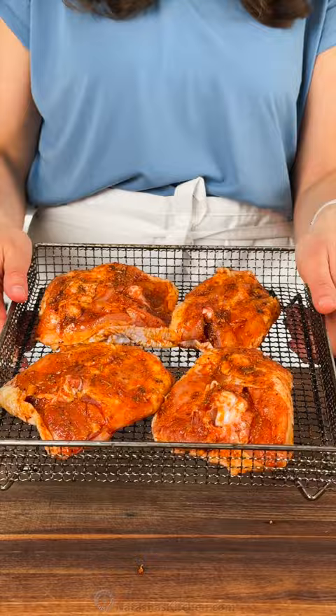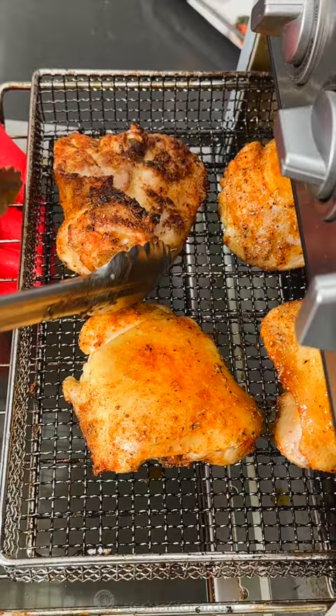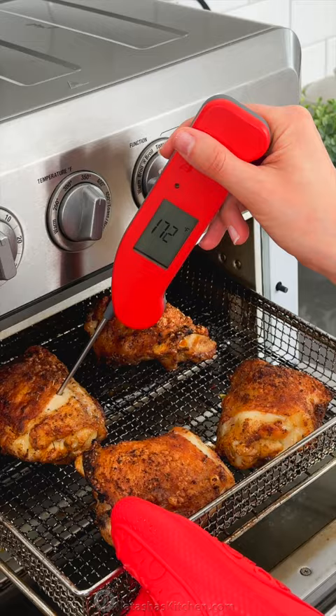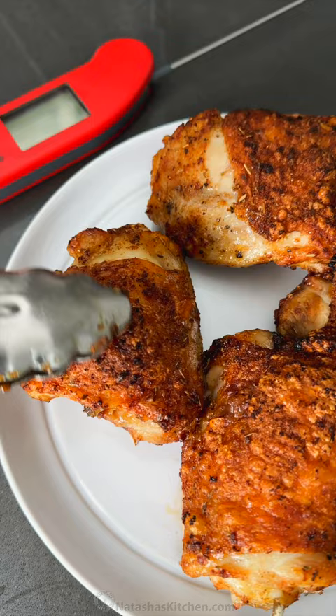Transfer to your air fryer basket and air fry at 375 degrees Fahrenheit for 18 to 22 minutes, flipping halfway. Air fry until the chicken reaches 165 to 175 degrees Fahrenheit. The timing will depend on the type of air fryer you use and the size of your chicken thighs.